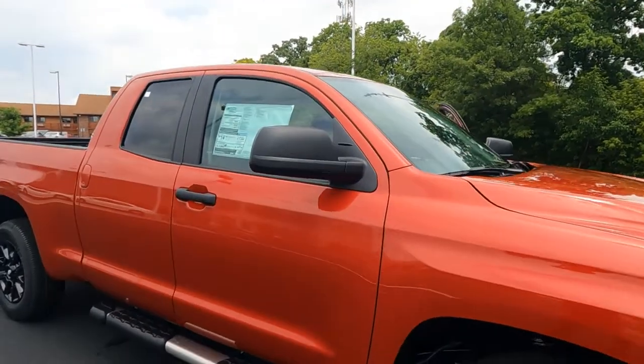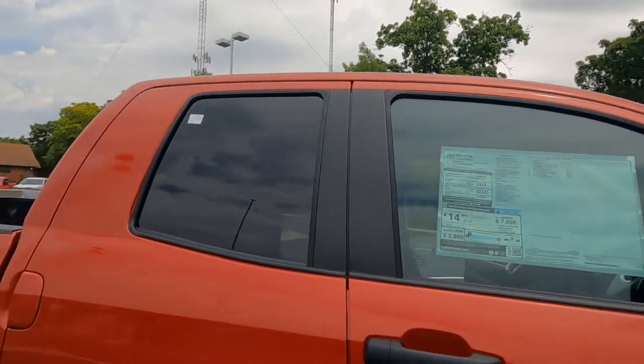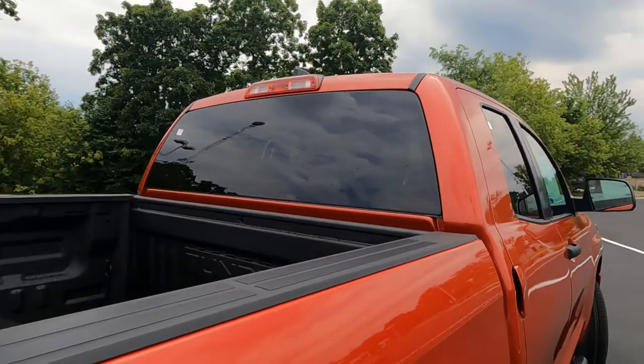Matte black finish on your outside mirrors, up and around the windows, privacy glass across the double cab door, and of course across the back window as well.